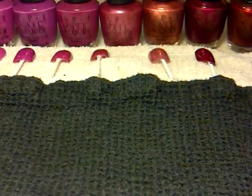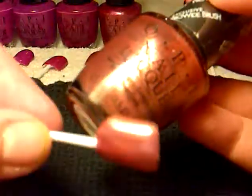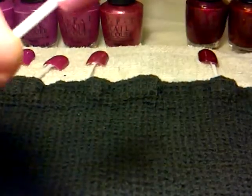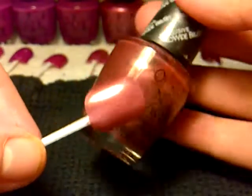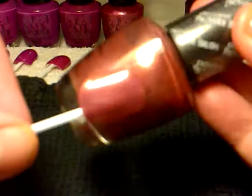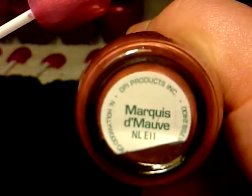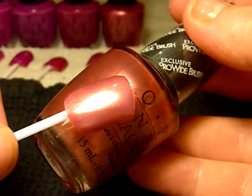And then the next one is this one here. It's kind of like a — not a bronze. This one is called Marquis de Mauve. It's really pretty.